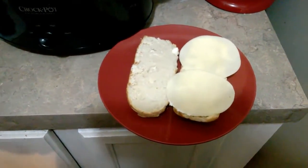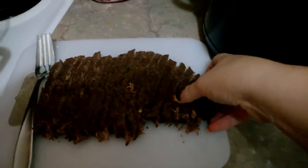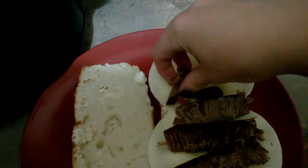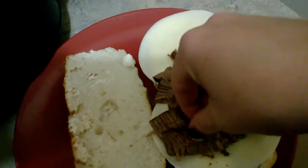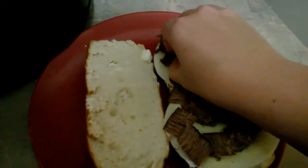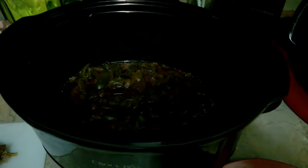All right guys, it has been pretty much on the dot four hours, and this is what it looks like. It is super tender and super delicious. I'm just going to take some — since it's mine, I'll use my hands. See, it just falls apart. My husband likes it in strips, but I'd rather have it in little chunks, so I'm going to break mine up. I'm really excited this got done at the four-hour mark too, because my son is in the background and he's hungry. Here is our mixture of onions and peppers.